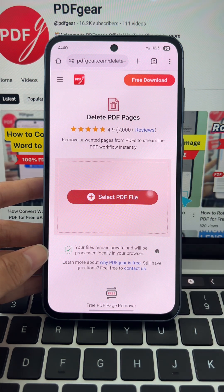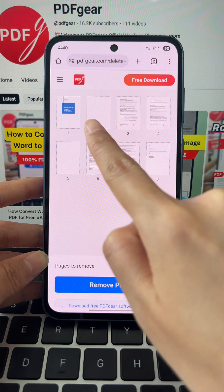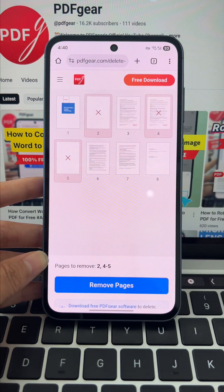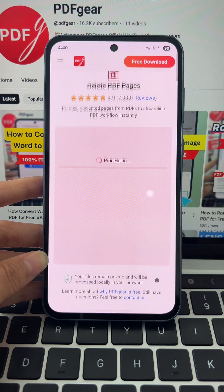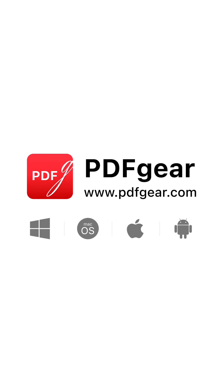Tap select PDF file and choose the PDF you need. Just select the pages you want to delete, and tap the remove pages button. And just like that, all the extra pages disappear. Finally, tap download file to save it. Download PDF Gear and give it a try.